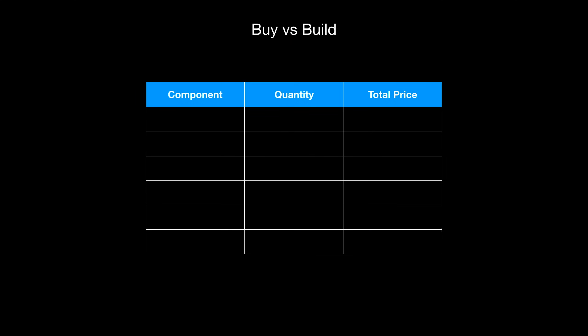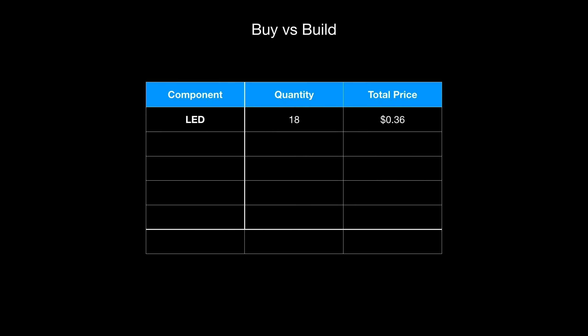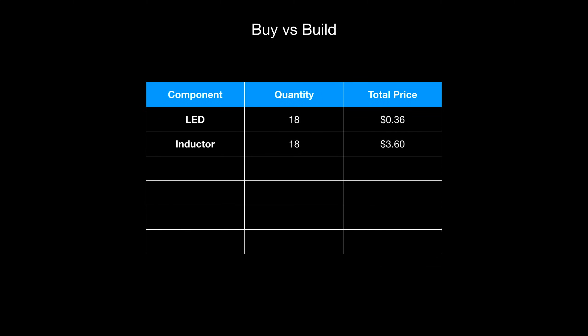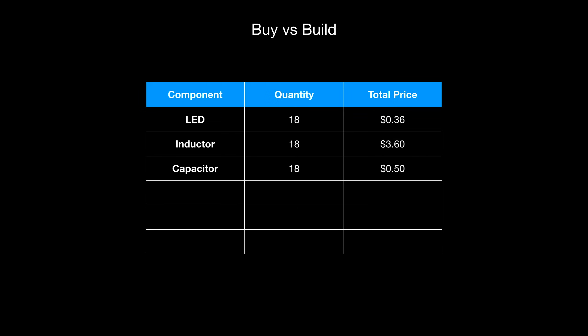So let's do a price comparison of the DIY LEDs versus the AliExpress version. From AliExpress I received 18 wired-up LEDs along with 2 driver circuits and coils. To build our DIY LEDs we need an inductor, a capacitor, and an LED. 600 LEDs on Amazon cost around $12, so 18 LEDs is about 36 cents. A pack of 50 inductors costs around $10, so 18 inductors comes to $3.60. A box of 840 capacitors costs under $20, so the capacitors bill is around 50 cents. Total cost of the LED portion is about $4.50, with inductors being the majority of the cost.